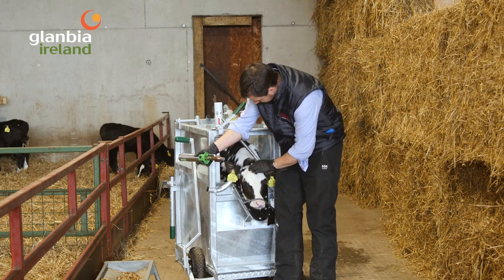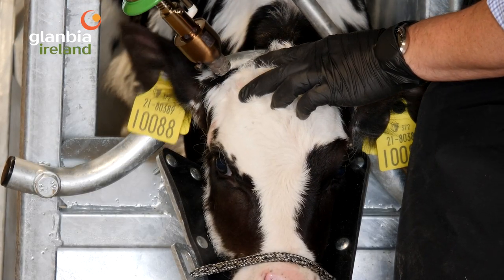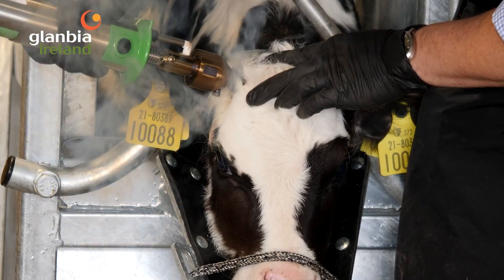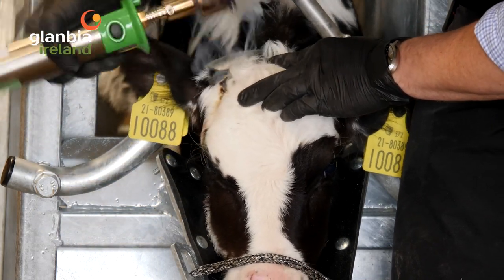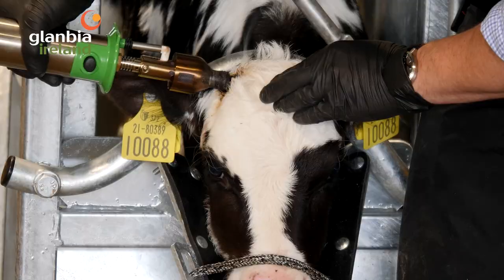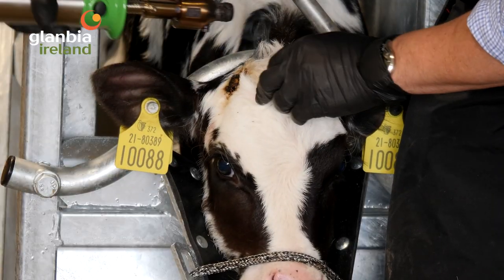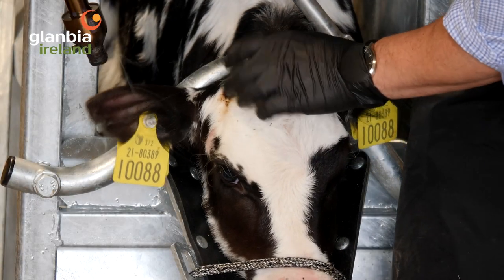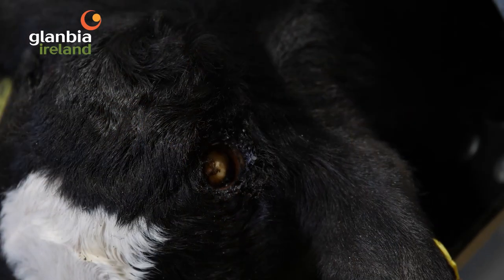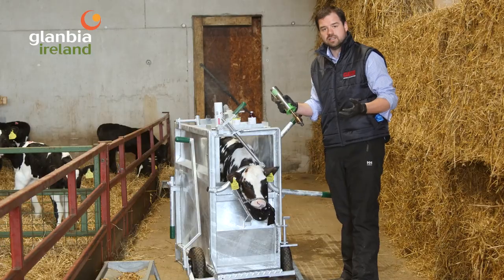Find the horn bud and clip away any excess hair with scissors if needed — for this calf that's not necessary. Put the iron straight on there, twist a little bit, maybe 30 seconds to a minute all the way around. You can scoop out the horn bud if you like — a lot of people do. What you're left with is burnt edges all the way around with just the bone of the skull below. Give it a little bit more so all the tissue that would form the horn is burnt away.